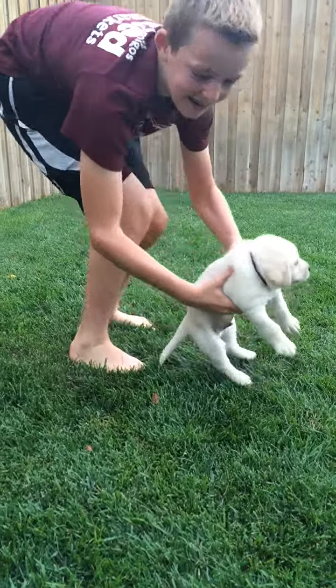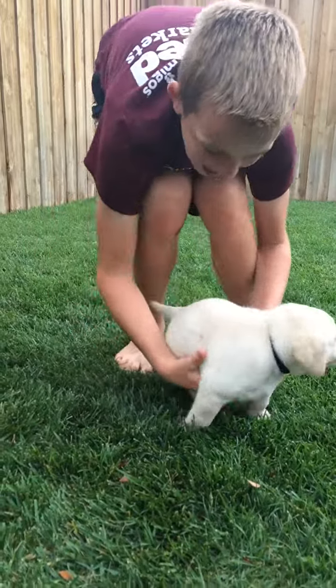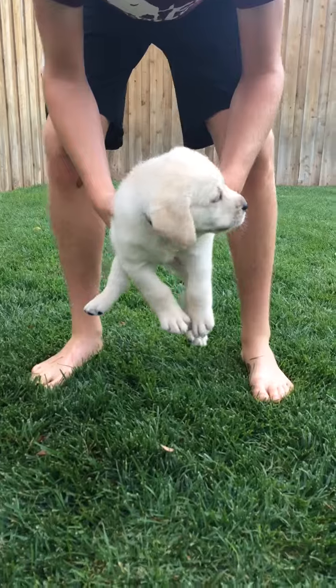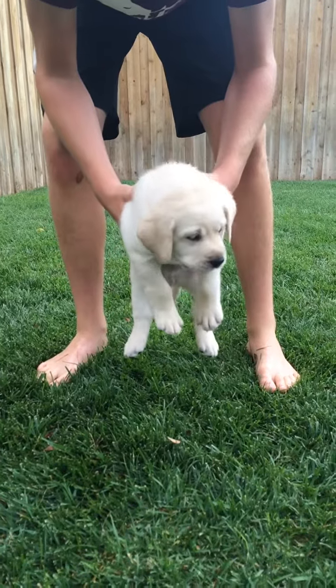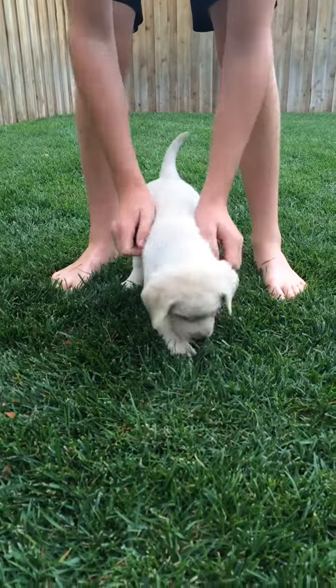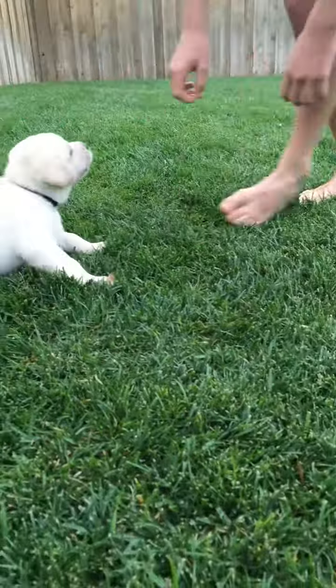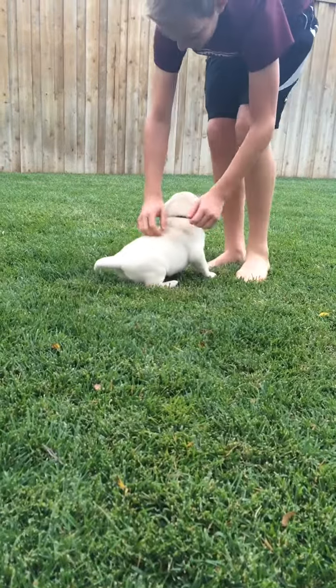And let's go ahead and test his elevation forgiveness. We're going to hold him just above the ground. One, two, three, four, five. Right around three he looked up to see what was going on. Let's see if he forgave you — walk away and call to him. Come here, boy. He's very forgiving. Good job, Ash.